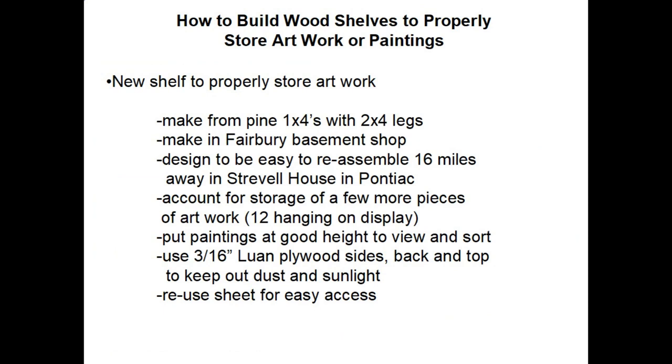For the new shelf to properly store the artwork, I wanted to make it from pine common 1x4s and use 2x4 legs. I would build it in my Fairbury basement shop, but I had to design it so it's easy to reassemble 16 miles away at the Strausville house in Pontiac. I wanted to account for storing a few more pieces of art, since I have 12 hanging on display, so I designed some extra storage space in the shelves. I also wanted to put the paintings at a good height so people could easily view and sort through the collection.